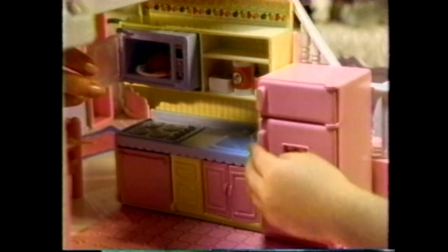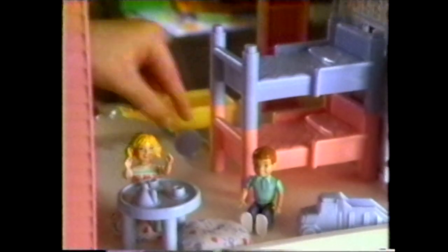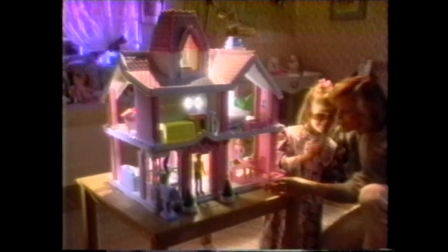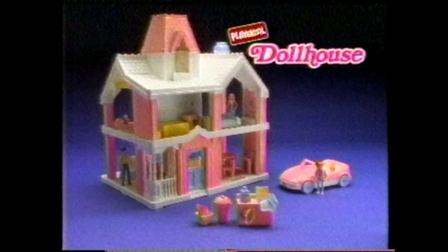It's my beautiful Play-School dollhouse. And now you can get even more great stuff for your Play-School dollhouse. My big sister has a new convertible and she loves driving Sarah around. We got a washer and dryer. Mom redecorated our room and we got bunk beds. And we even got a barbecue set for the backyard. I love this house! Play-School dollhouse and accessory sets sold separately. Batteries not included.